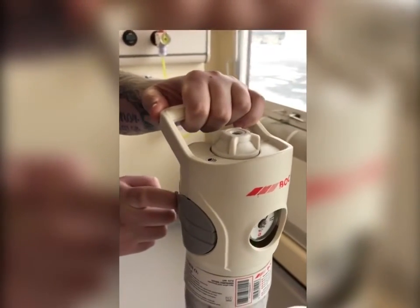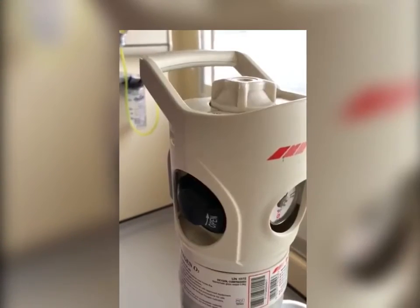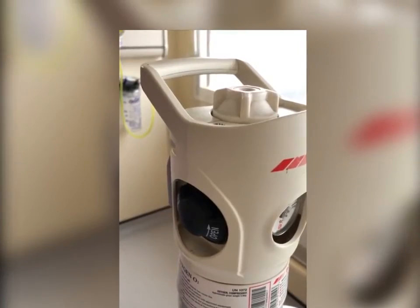Remove the tamper evident handwheel cover by pulling the tearing. Remove the valve outlet cover on the back of the cylinder.